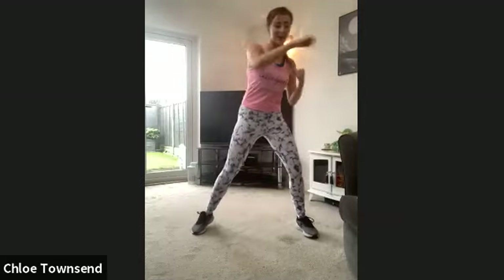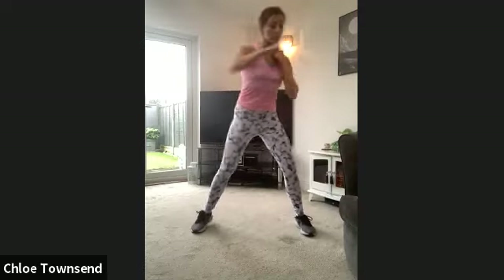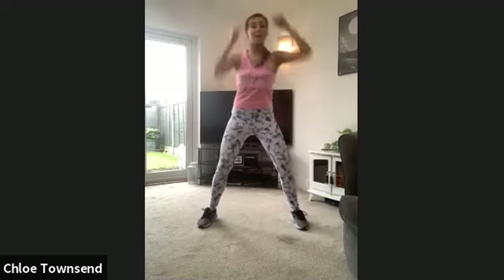My timer keeps going off — ten minutes is too long for my timer! Single, single, double. Can you keep going? We're going to take it up high. Single, single, double. Come on, don't stop. We're nearly there, let's try and get to that 10-minute mark.